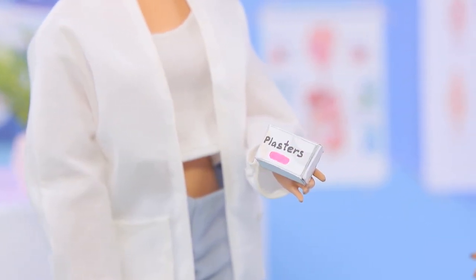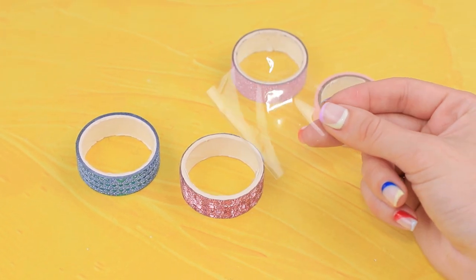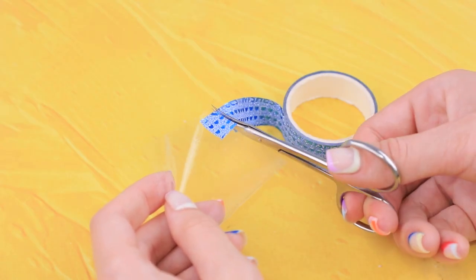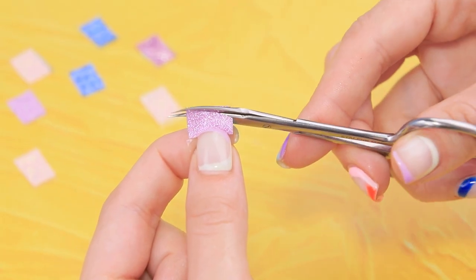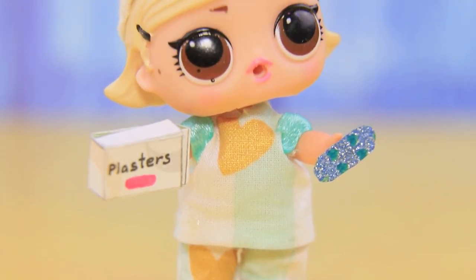Scratches can heal beautifully if you have glitter band-aids! Decorative tape and transparent saran wrap — that's the secret! Stick the tape to a piece of saran wrap. Let's cut out a lot of pieces — we need more than that! Cut it in the shape of a little band-aid, then round the edges. Put it in a box and hand it to Nurse LOL.